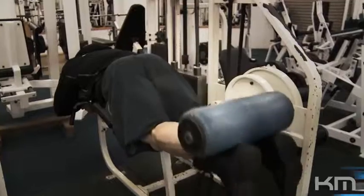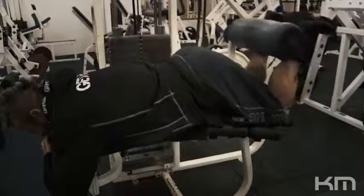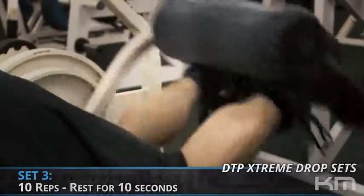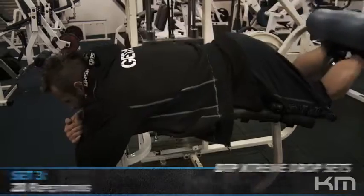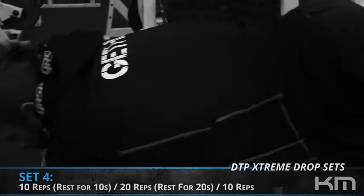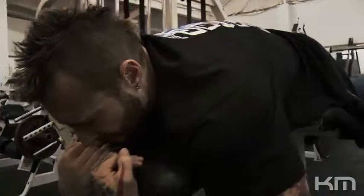Now I'm starting with an isolation exercise. Last week we did leg extensions to prioritize the quads — this time I'm swapping that around to prioritize the hamstrings. So I got the warm-ups in, then did the first set to 10 repetitions. Second set after about a minute, minute and a half, two minutes rest. Did a 10, rested for 10 seconds, and stripped down to 20. The next set will replicate that, plus I'll rest another 10 seconds after the 20 reps and push out another 10 reps with that same weight.